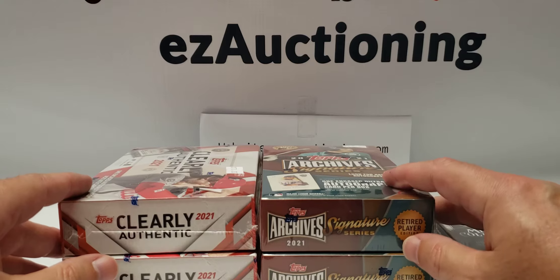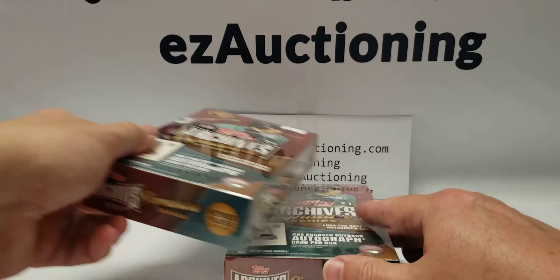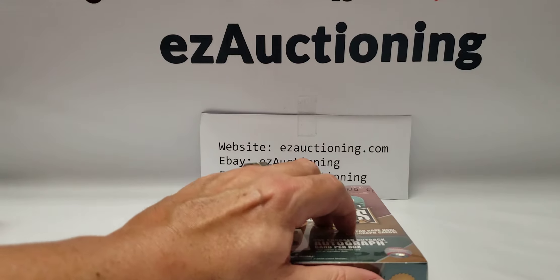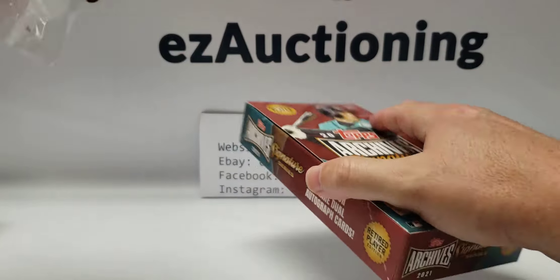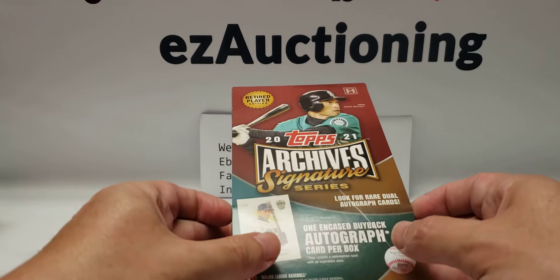Maybe it has a redemption, which would be cool. Hopefully I get five autographs instead of four and one relic. We'll do the Archive Signatures first — these are all retired players. There are some pretty good players in here. I watched a few videos before deciding to buy them. I saw a lot of good players compared to last year's set — I was not impressed with the players you could get in last year's set.